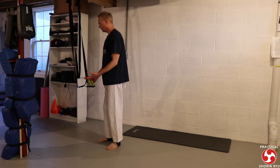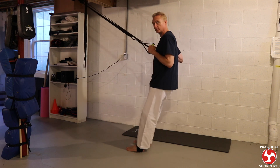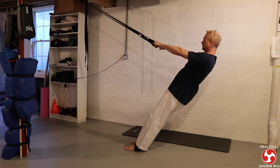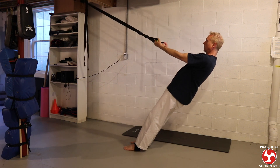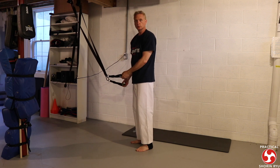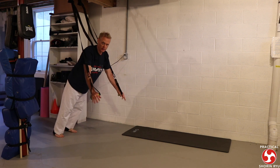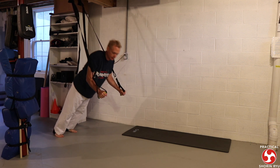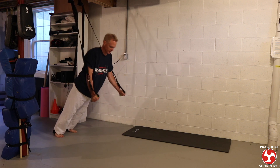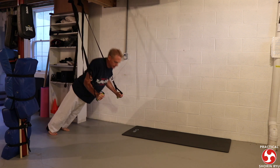For arm exercises, there are biceps and tricep exercises. The same idea applies — the further away your feet are from your center, the harder the activity will be. I do regular curls and can also add in forearm curls. Then I'll do a tricep press, which looks like you're in a push-up position but instead of pushing straight up, you're moving your arms downward. It takes a little finessing to figure out the motion, but it's a really good tricep press. You can scoot your feet further back for more resistance.